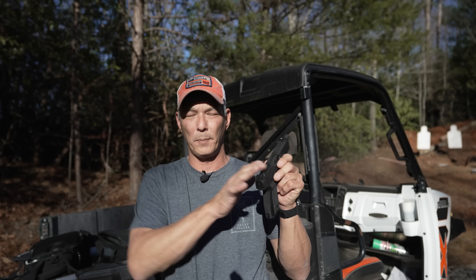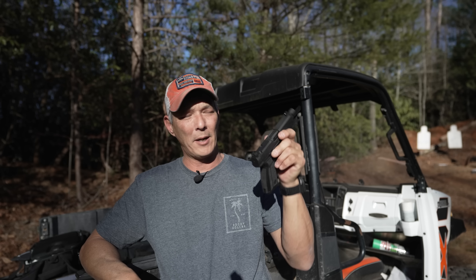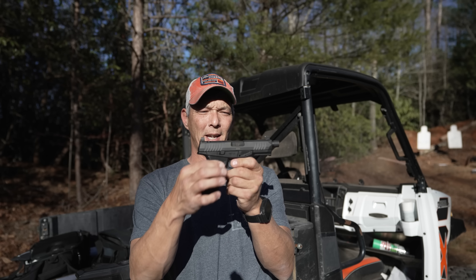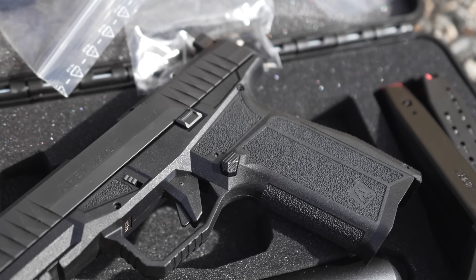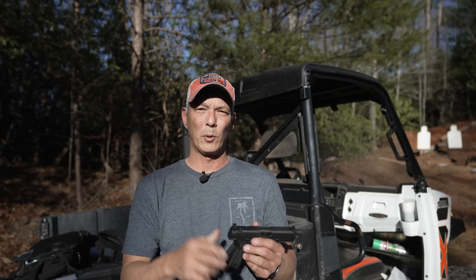Mounting a red dot is very simple — just remove two screws, look up the mounting plate you need, and get to shooting. As far as the design, it is very angular and has a unique look to it. Even the trigger is very angular. It has a typical Glock-style safe action trigger. So let's go ahead and put it on paper. We get two magazines with it — a standard capacity of 17 and then a plus-two extension.